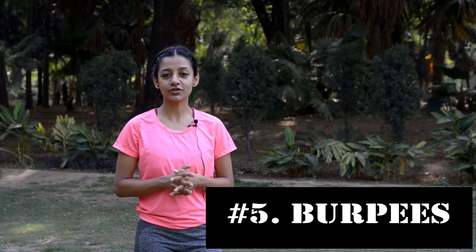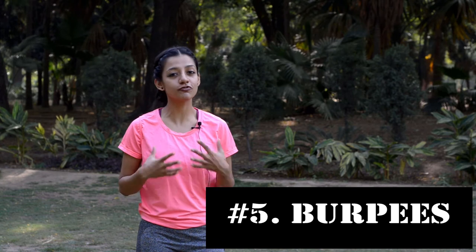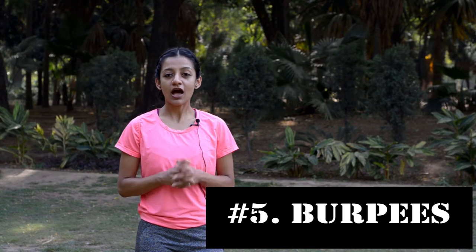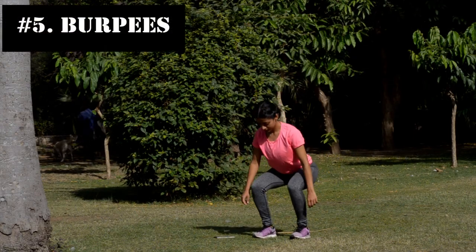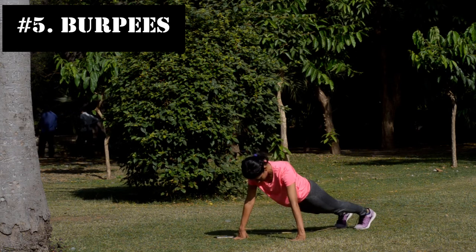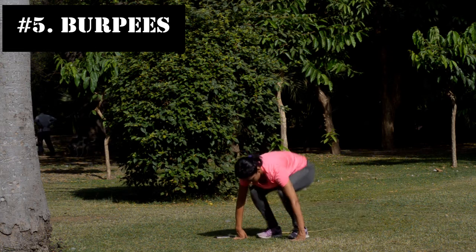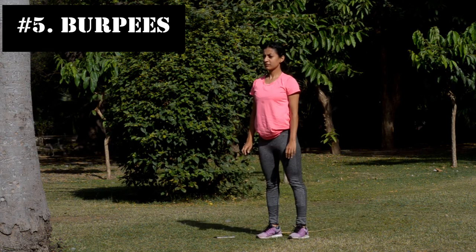Fifth are burpees. Burpees have a reputation for a reason — they are one of the most challenging and effective exercises and are good for a full body workout. I'm going to demonstrate 3 levels of burpees in increasing order of difficulty. Once you master the first level, you can move on to the next. For level 1, move into a squat position with your hands on the ground, kick your feet into the plank position with your arms extended, immediately return your feet into the squat position, then stand up.